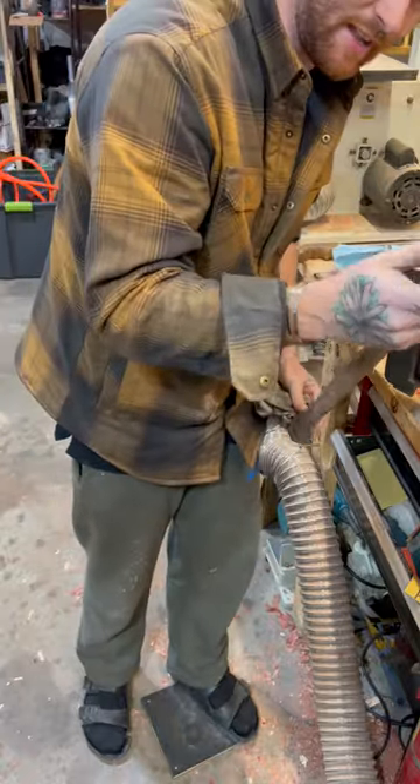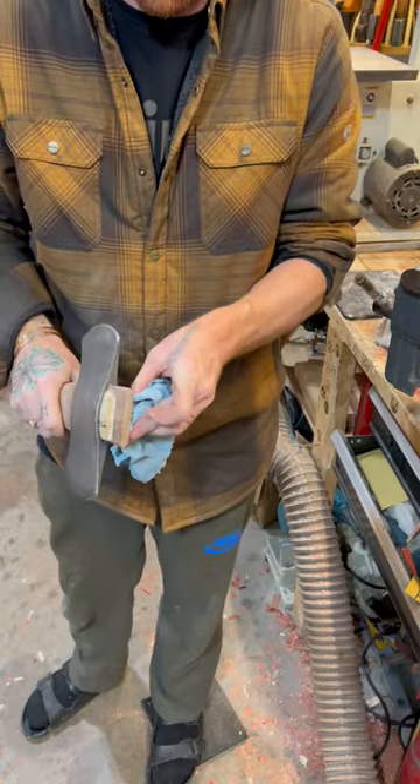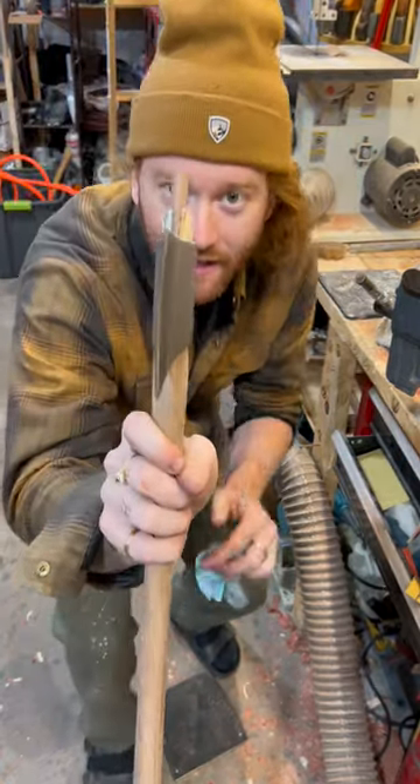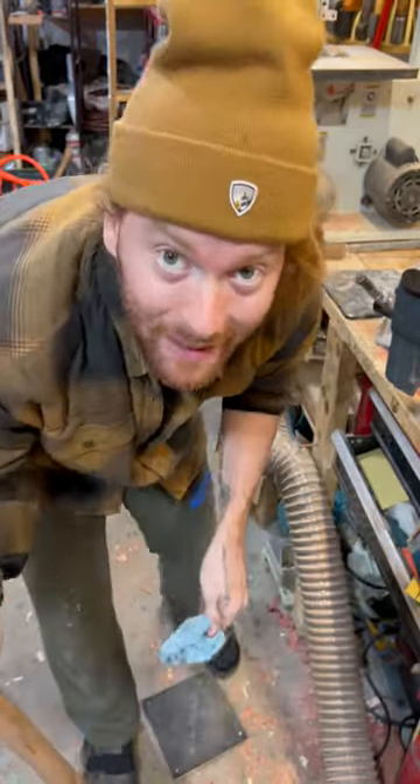Looking good. Flip off the glue, clean up the top — should be good to go. As you can see, see how it's bulging out? That's keeping that axe head in place.